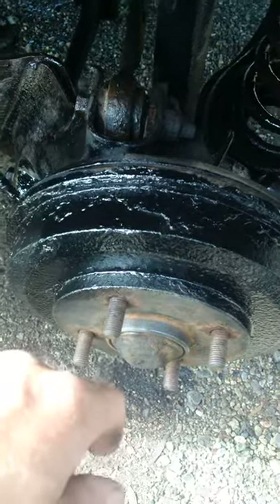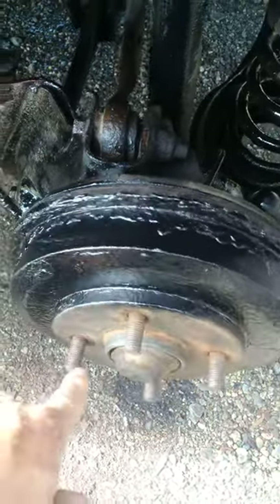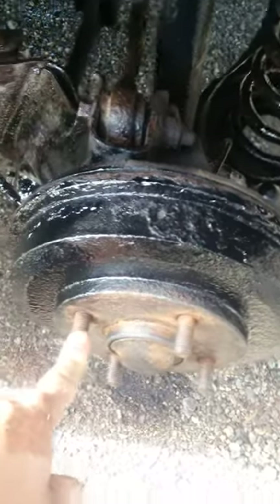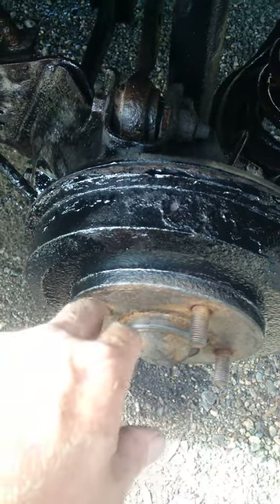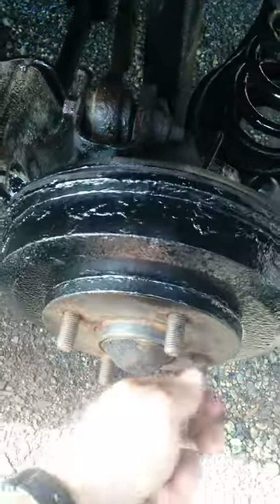I painted this — beat all the rust off, sanded it, and painted it. All that's left now is putting the tire back and torquing it down. The spec says 98 foot-pounds, but I torque it to 110 and have never had a problem.